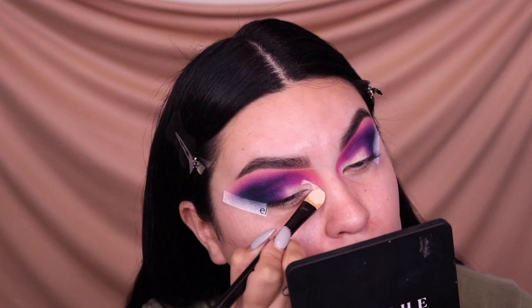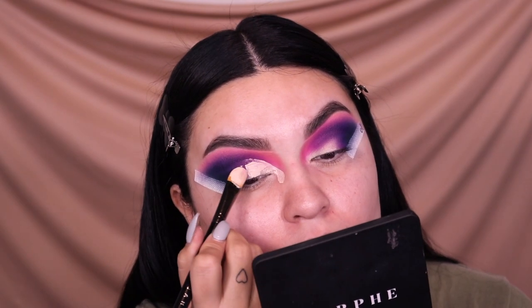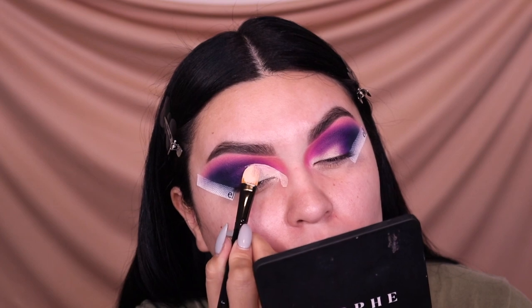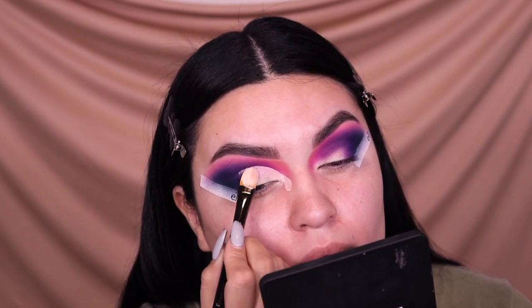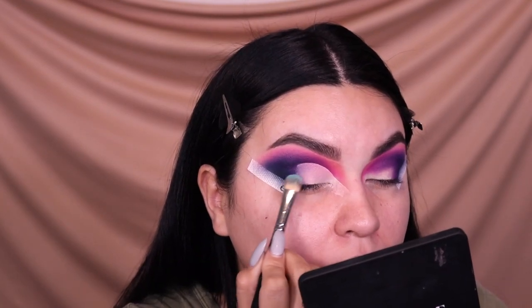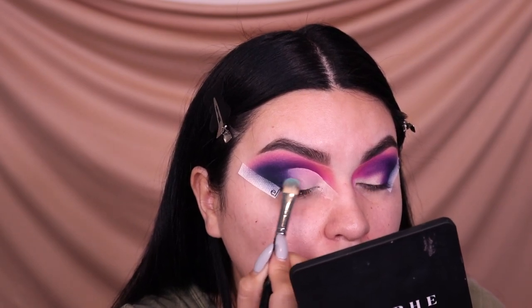Now I'm taking my Urban Decay Eden primer to start doing the half cut crease. I'm taking it really into the inner corner, extending it out, and carving my crease. I go a little higher than my natural eye crease because I love when my eyelid looks bigger — I don't have much lid space, so taking the concealer or primer a bit higher gives the illusion of more lid space. Then I take a Morphe brush to blend out the concealer so there are no harsh lines.